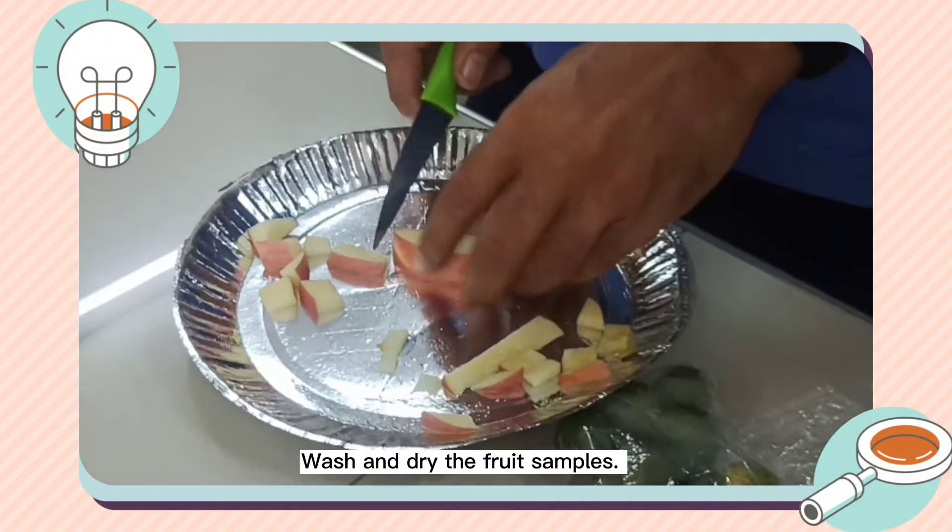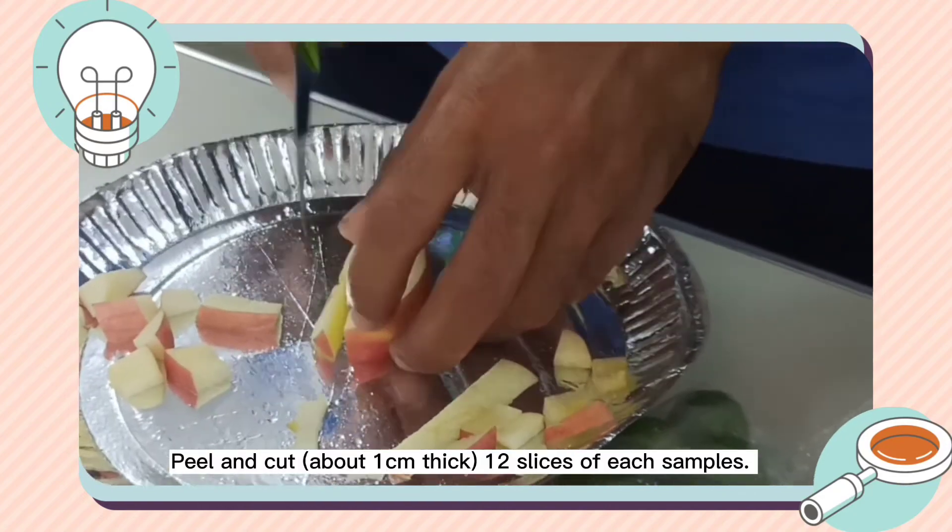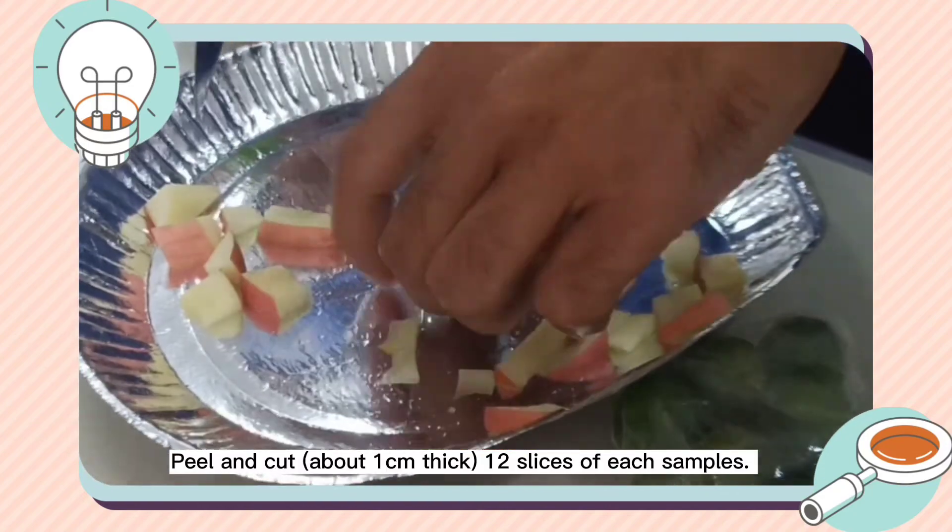Wash and dry the fruit samples. Peel and cut about 1 cm thick, 12 slices of each sample.